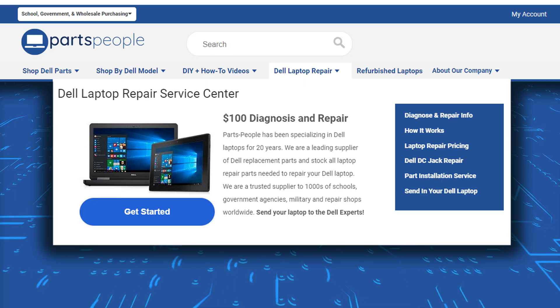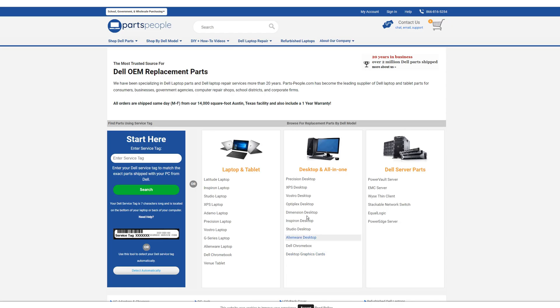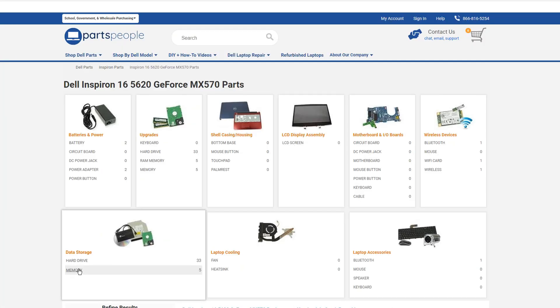If you're having problems or you're feeling overwhelmed by this whole process, you can always reach out to us for diagnostics, repairs, upgrades, and even replacement parts. We've specialized in Dell laptops for over 20 years and I'll leave a link in the description below.